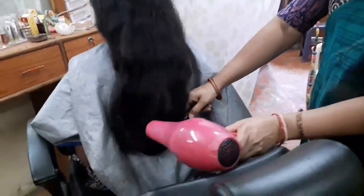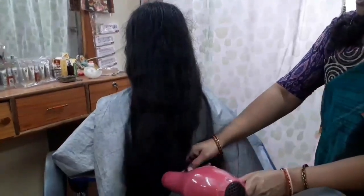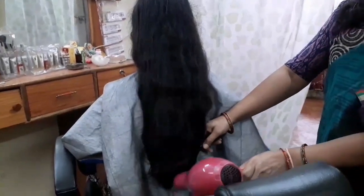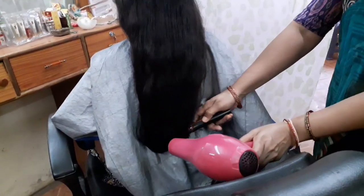I will make the final part now. This is the final part. We will make the final part. This will be the last step.